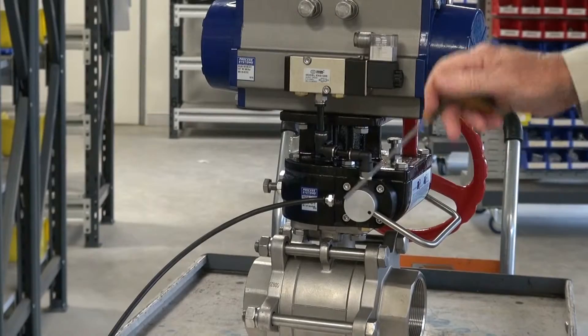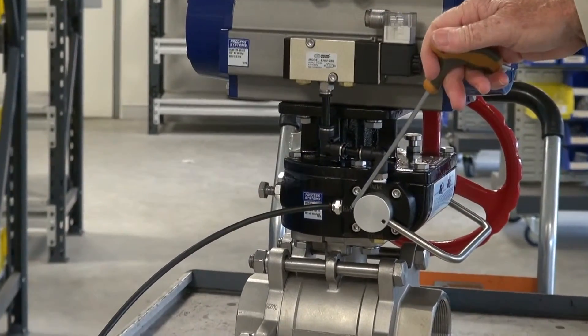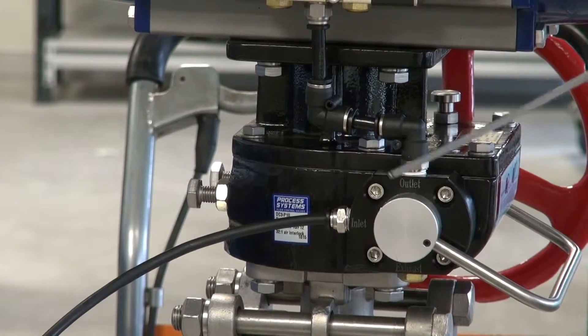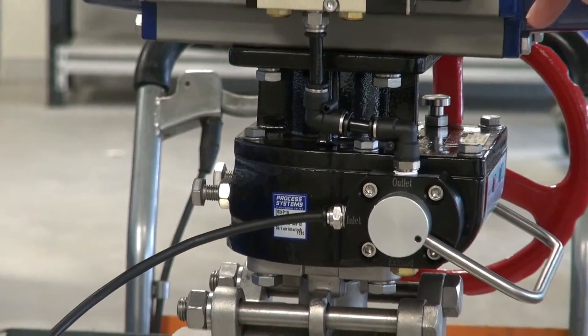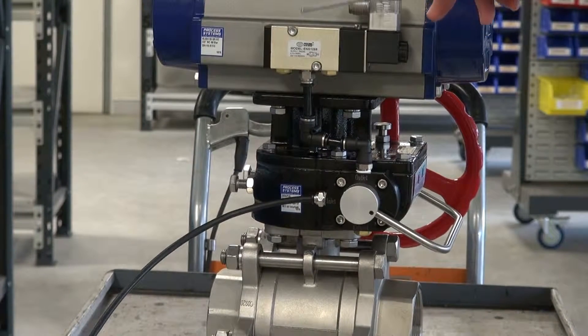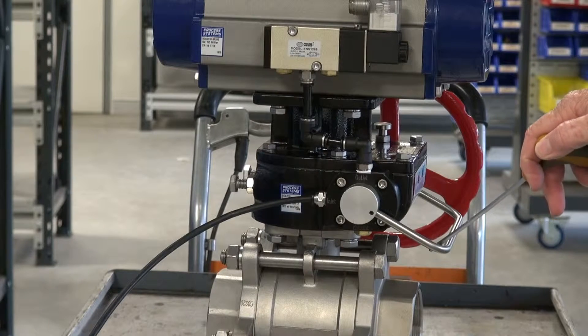The air supply comes in here — we've got a port called inlet there, and an outlet. The outlet is fed to either the NAMUR or the three-two valve which is operating your five-two or three-two valve, which in turn is operating your actuator. When this goes onto manual...